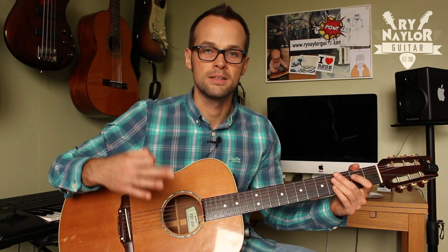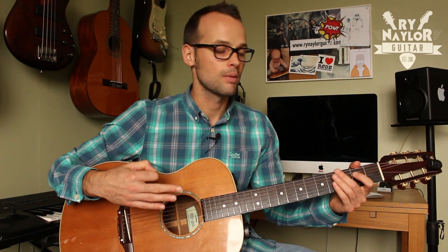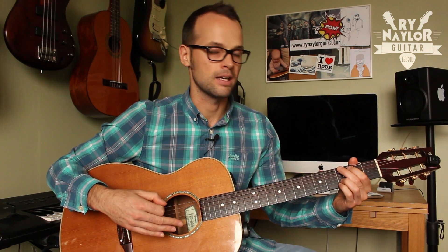Once you're confident with that, you can look to build the tempo bit by bit. What we have in the Daughter tune is a 16th note strum. So in addition to the down strum, we're going to add some up strums.